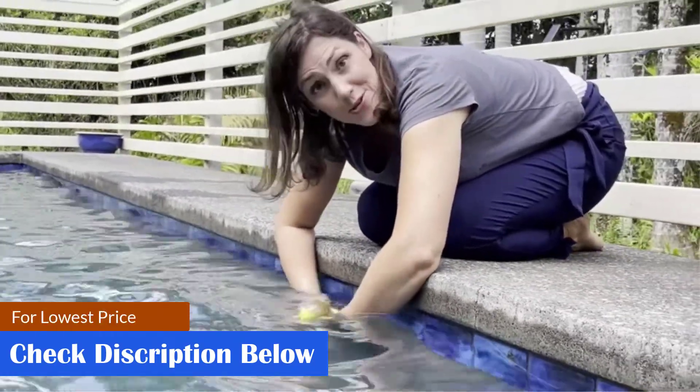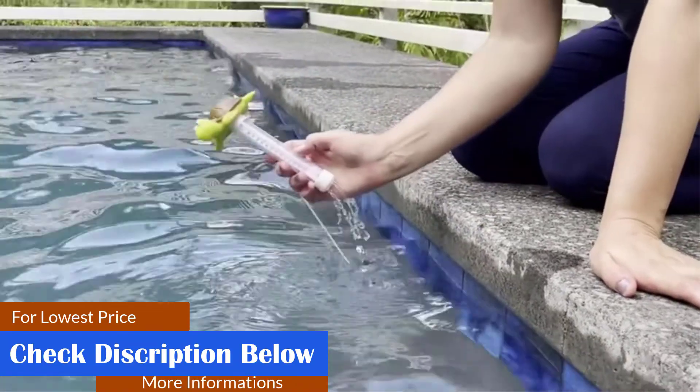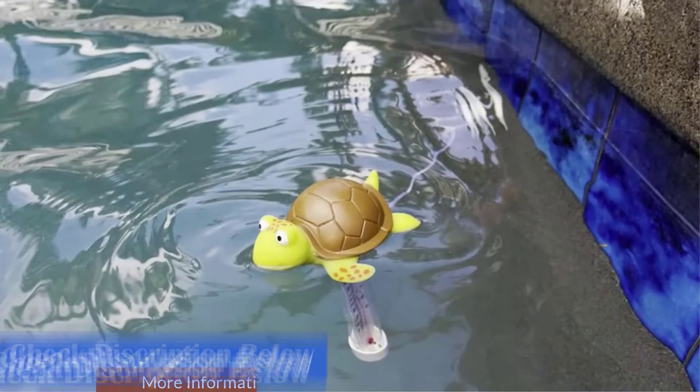What we like: visually appealing design, does not accumulate algae, suitable for an aquaponics system, upgraded design. What we don't like: not suitable for children.